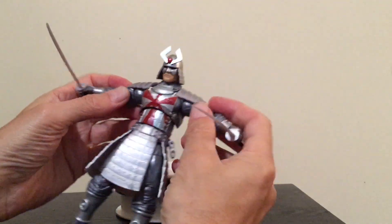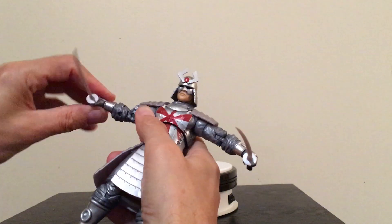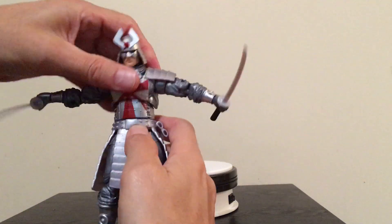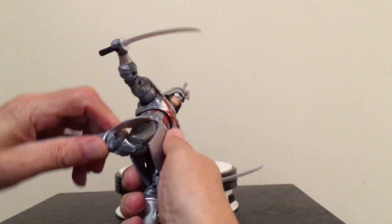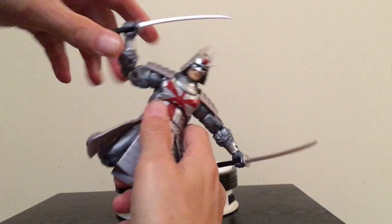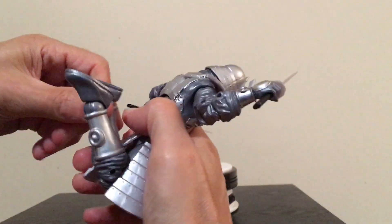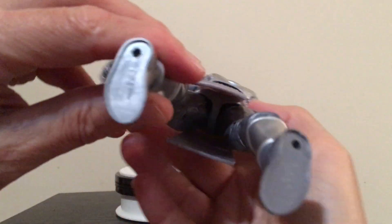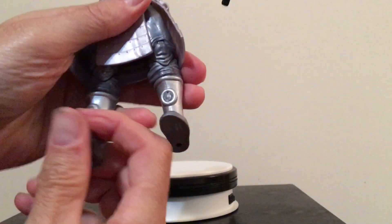We have the swivel at the bicep and swivel at both wrists. He's got an ab crunch forward and an ab crunch back — pretty good there. He's got double-jointed arms, double-jointed legs on both sides, looking really cool. The feet have peg holes in them, and the feet go point down and point back up.